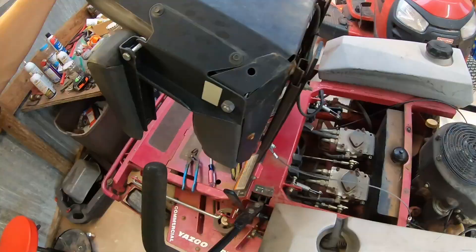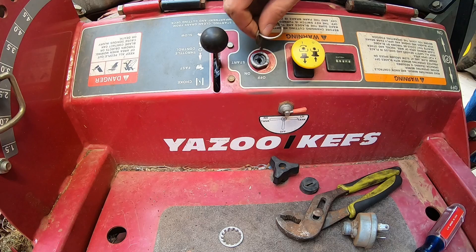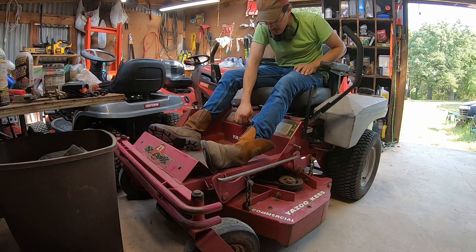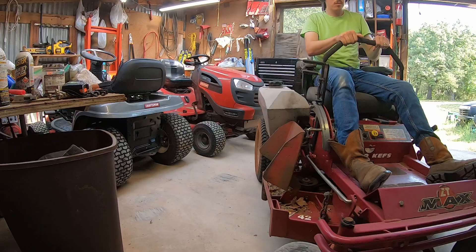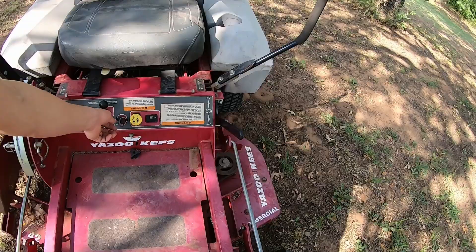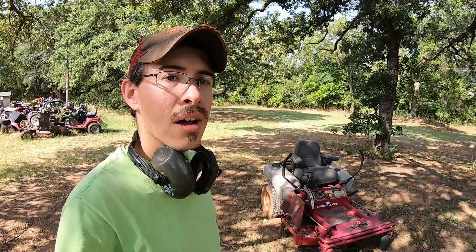This is on like that — that's the key, the right orientation. Off. On. Perfect. All right, I think this is really a good little mower. That ignition switch seems to fix that issue.